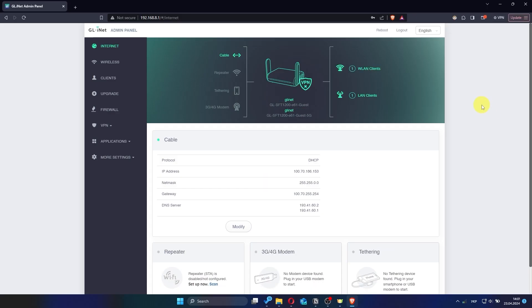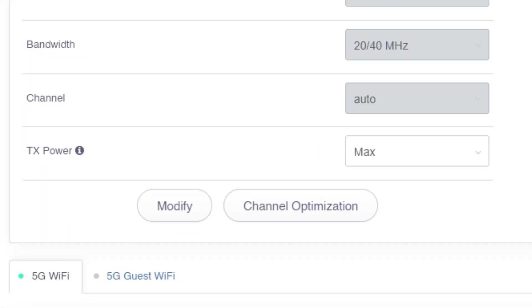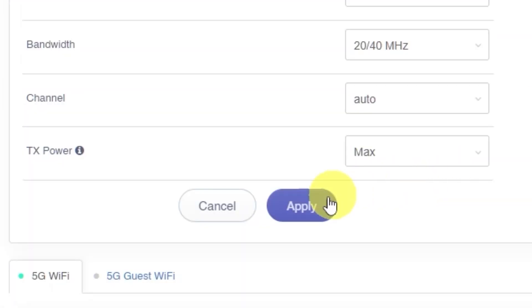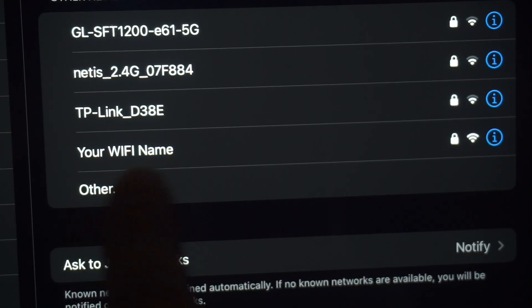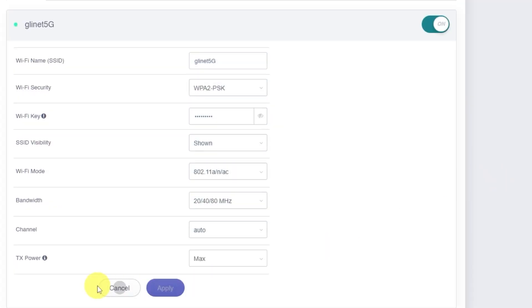Now let's change the name and password of your Wi-Fi network. From the menu, click on Wireless. Then on the Wireless page, click the Modify button. In the first field, enter the new name for your Wi-Fi network. In the next field, enter your new password — the Wi-Fi password must be between 8 and 64 characters long. Click the Apply button to save your new network name and password. If you are connected to the router via Wi-Fi, you'll now need to reconnect using the updated network name and password. This also applies to the 5 GHz network if you're using both bands.